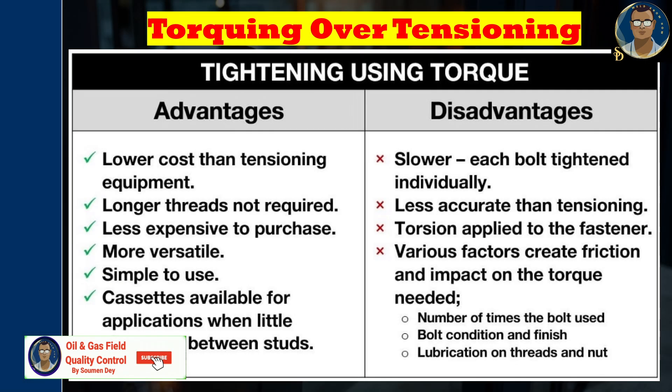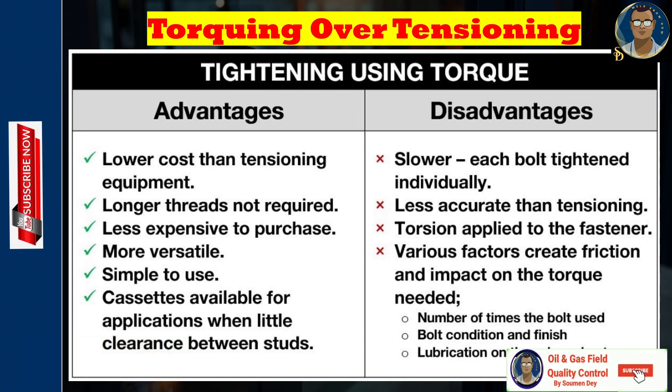Torquing advantages include lower cost than tensioning equipment, no requirement for longer threads, less expensive to purchase, more versatile, simple to use, and cassettes available for applications with little clearance between studs. Disadvantages: torquing is slower since each bolt is tightened individually, less accurate than tensioning, torsion is applied to the fasteners, and various factors create friction and impact the torque needed — including number of times the bolt is used, bolt condition and finish, and lubrication on thread and nut.